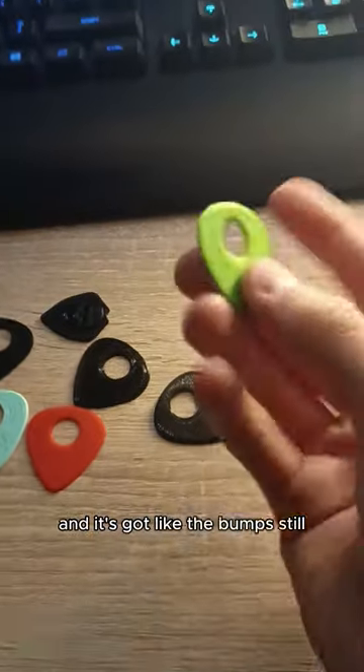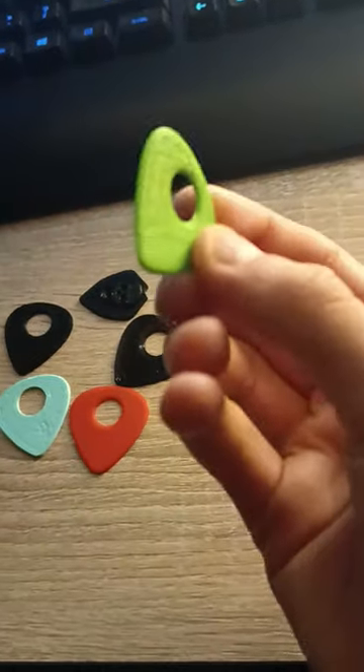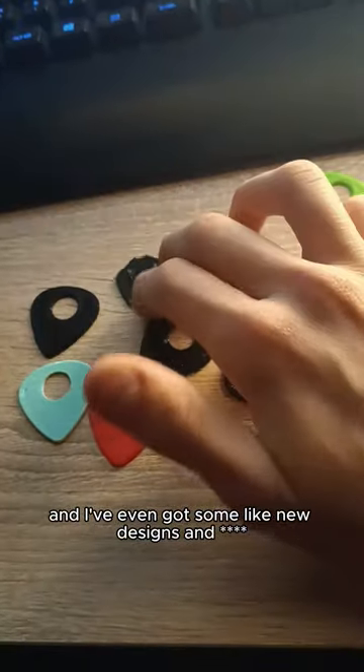This one, as you can see, is one of the old ones, and it's got the bumps still. But I've fixed the other ones, and I've even got some new designs and stuff.